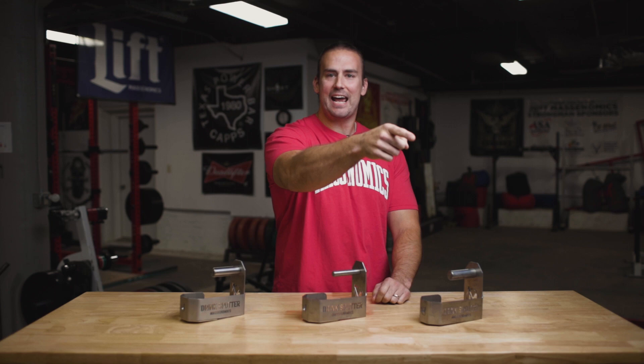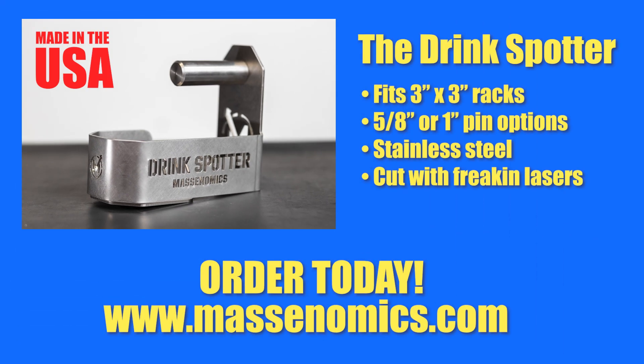Purchase your Drink Spotter today at Massonomics.com. Shipping and handling fees may apply.